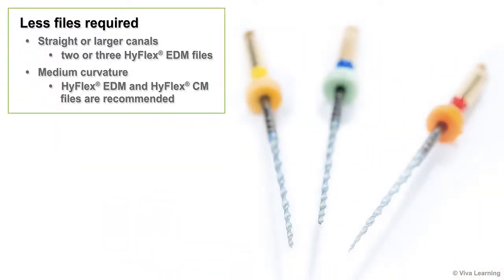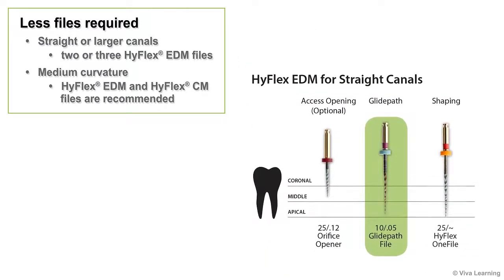These features also make it possible to reduce the number of files required for canal cleaning. For example, in simple cases such as straight or larger canals, the root canal can be cleaned and shaped with just two or three files.